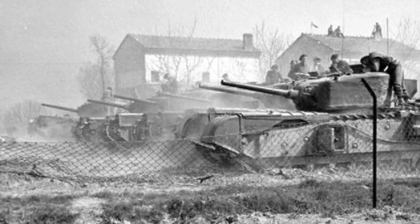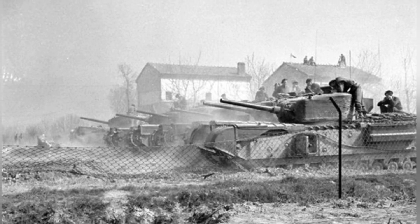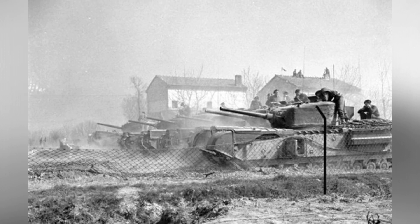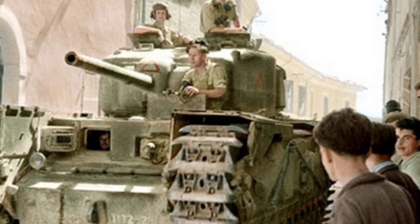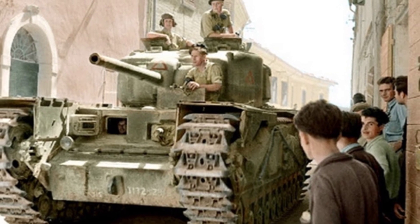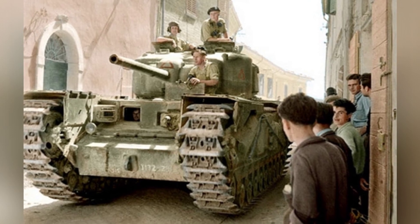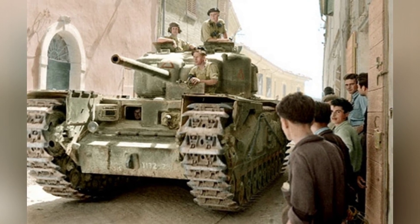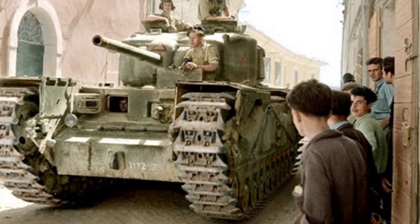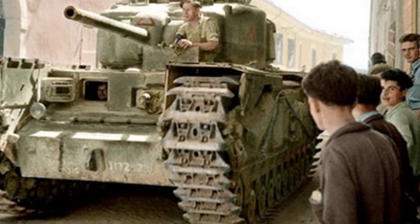This modified tank was named the Churchill Mk IV NA-75, where NA stands for North Africa and 75 represents the 75mm caliber gun. Approximately 120 of these modified tanks were produced. Records clearly show they were part of the 21st and 25th Tank Regiments and participated in missions in the Italian theater in 1944. Because the tank's slow characteristics remained unchanged, its mission still primarily focused on supporting infantry. As for Captain Morrell, who proposed this modification, he was awarded a medal and promoted to the rank of major.